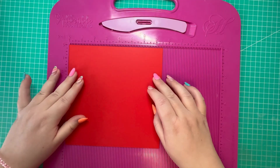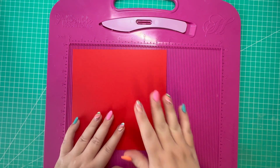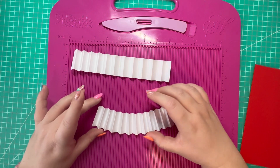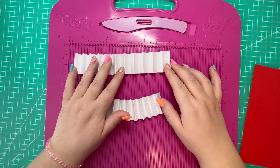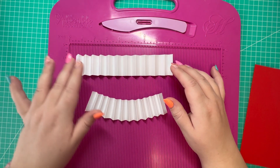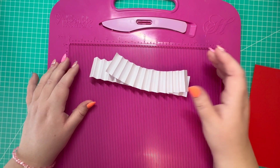I've got a piece of red card stock that measures seven and a half inches squared, and we're going to do a little bit more work on that shortly. To make the rosette, I've got two pieces of white card stock that measure eleven and a half by one and a half inches, and along the eleven and a half inch side I've scored every half an inch. Do that on both pieces and we'll assemble them together shortly.